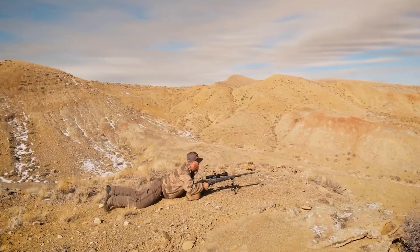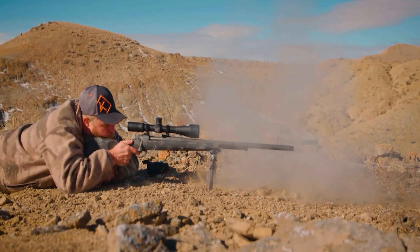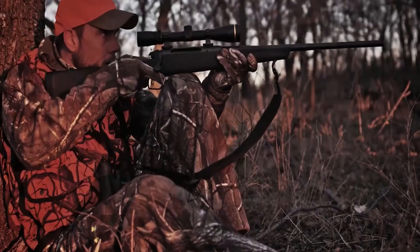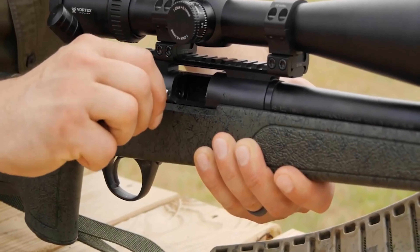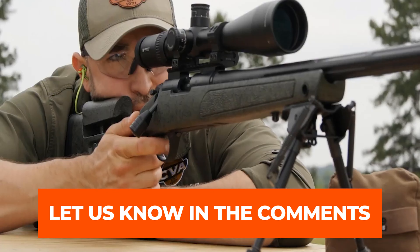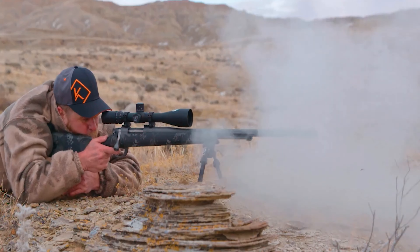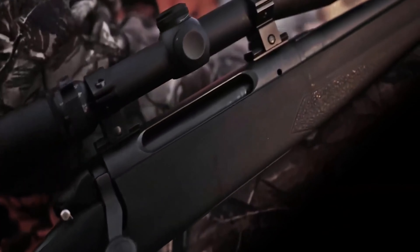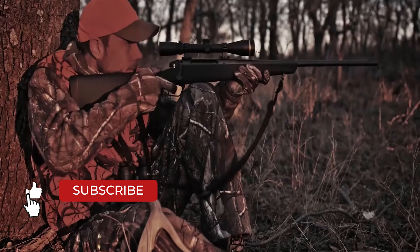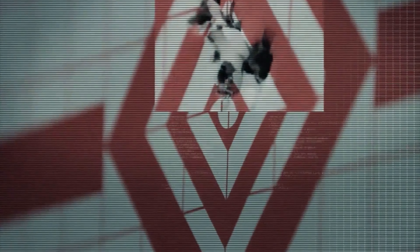All in all, the CVA Paramount represents everything we like about muzzleloaders, built with modern materials and technological advancements. It certainly benefits from innovations like a free-floating barrel that adds accuracy, but it's still a classic muzzleloaded weapon that true sportsmen will appreciate. Let us know in the comments which model works best for you and why. Thank you for watching — if you found this video helpful, please give it a thumbs up and subscribe for upcoming videos.